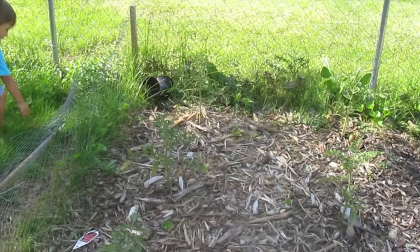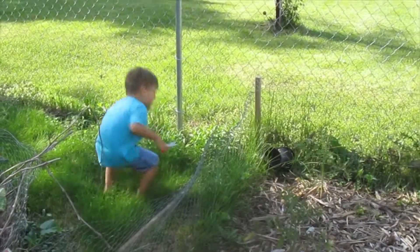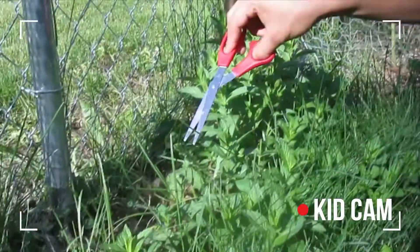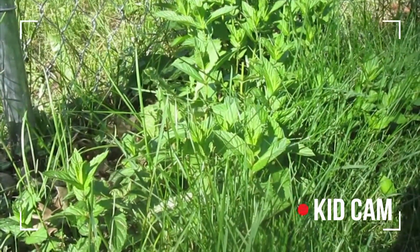We're going to go and harvest some mint so that we can have some mint tea. When you take off the plant, the thing, then it splits off and it makes two. It starts growing two sections instead of one.